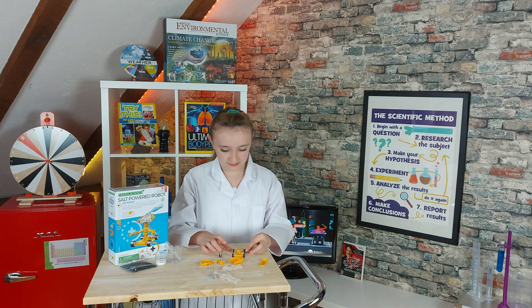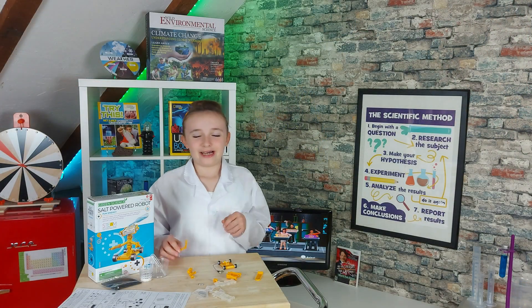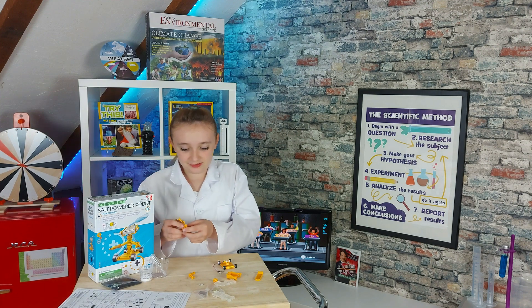Perfect! Look how nice it spins! Now I'm going to put the arms on the post.